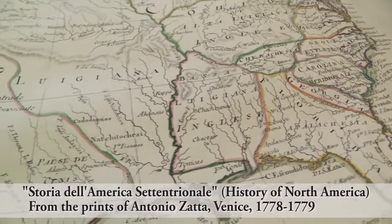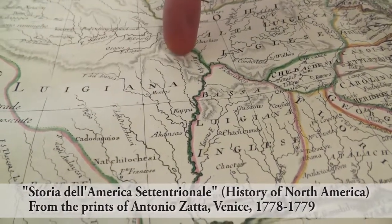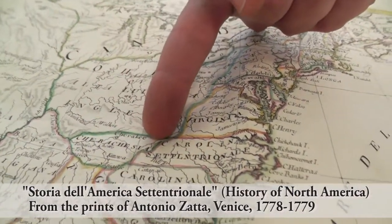This map being printed in Venice, all of the names are translated into Italian, so you can see the Italian translation of Louisiana. We also see Native American names that are also translated into Italian, such as Cherokee.